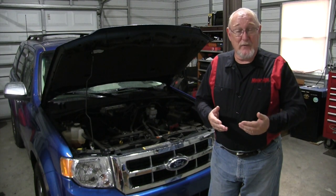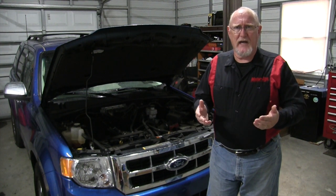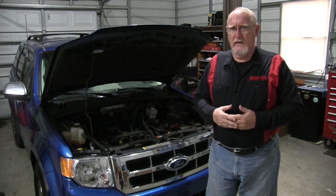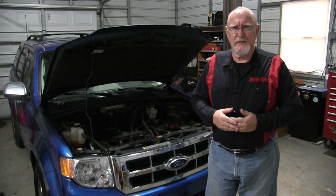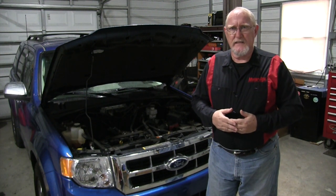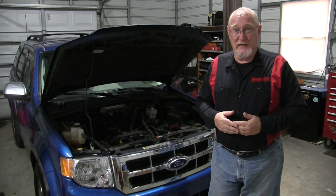Did you know that the serpentine belt is a wear item, just like tires or brake pads? Like other wear items, it needs to be inspected on a regular basis and replaced when it wears below its service limits.